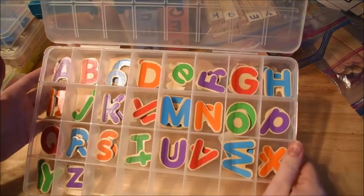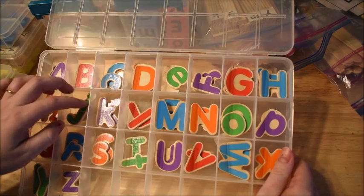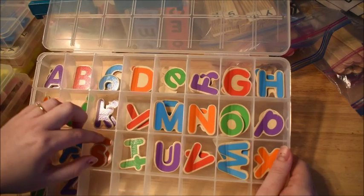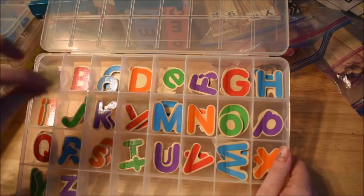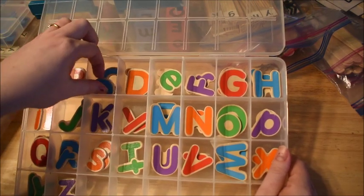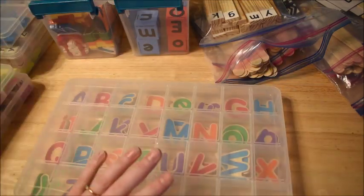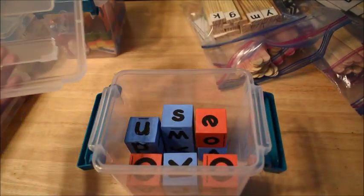These letters are also from a Melissa and Doug puzzle — I'll try to leave the name in the description box because this puzzle is really neat. It has capital and lowercase letters, they're just hardy and different colors, which makes it a lot of fun. So there's another example of using puzzle pieces for your letter manipulatives.